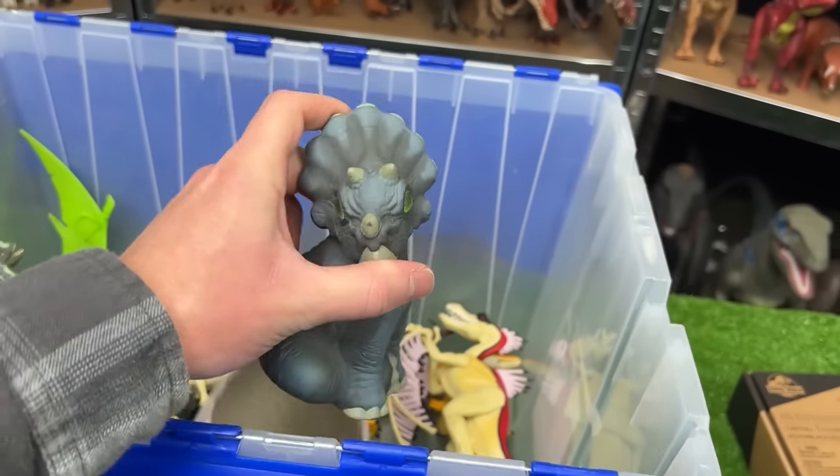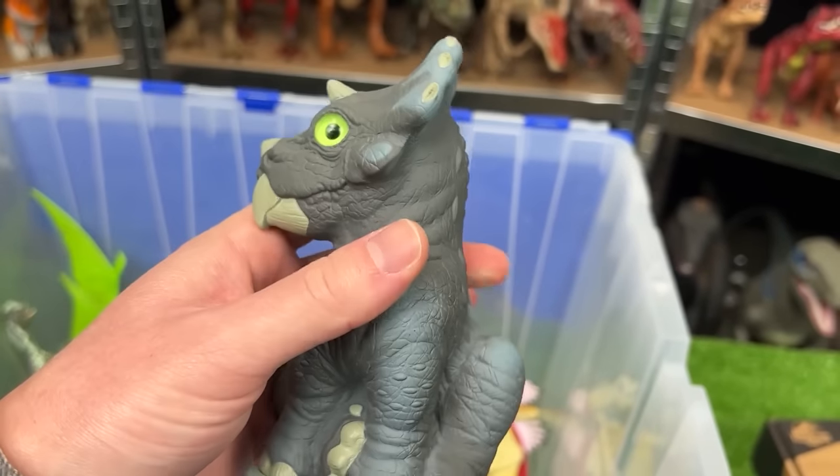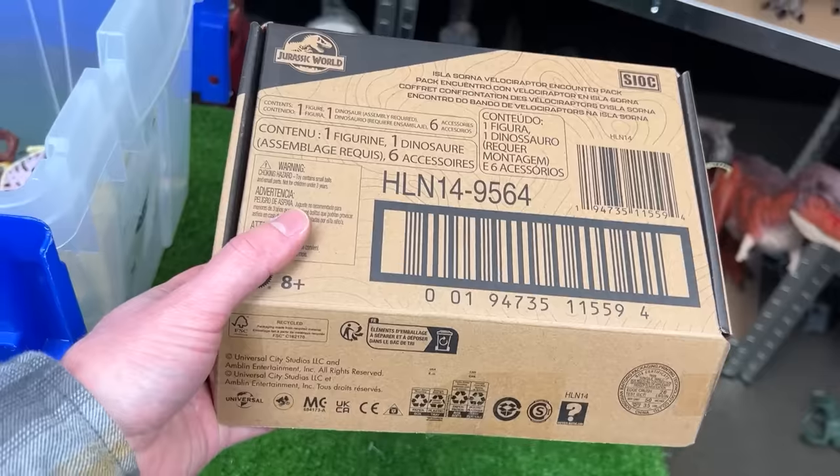It is the baby Triceratops figure, JP57. Look at those green marbled eyes!